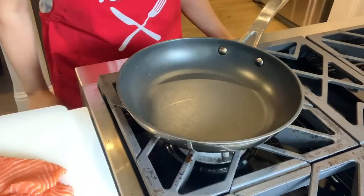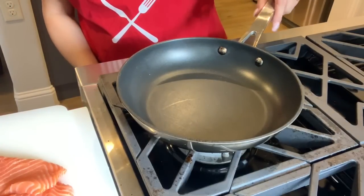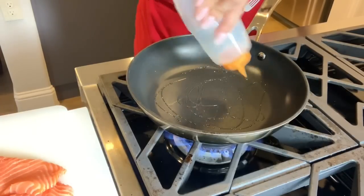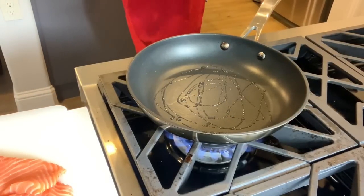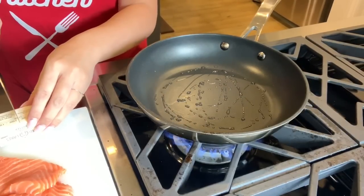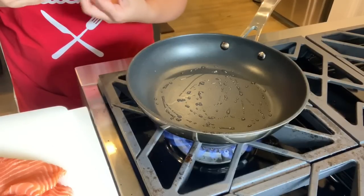I just stuck the salmon skin inside the oven to bake. I actually set it for 20 minutes. We are going to start on the salmon right now. Turn on your fire and you are going to need a little bit of oil. Always add oil when you cook with butter so it doesn't burn. Just a little slither like that. We are going to use some butter — one tablespoon per salmon piece, so this is two tablespoons of butter.